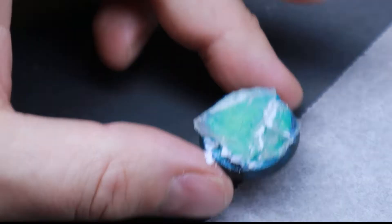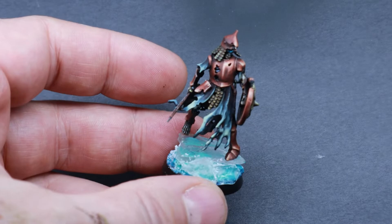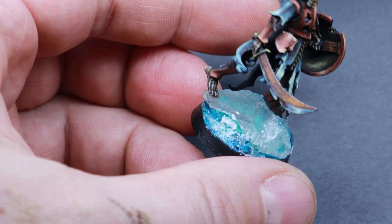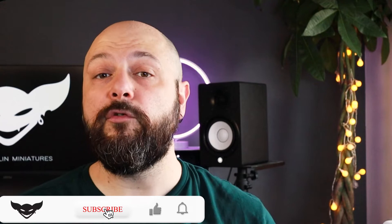And voilà — this is the result! A skeleton walking on a beautiful glacier ready to fight the living, or a large glacier that witnessed the struggle of a tyranny against my space wolf captain. So that's pretty much everything for today. I hope you enjoyed this tutorial. If you did, hit the like button, subscribe, and let me know in the comments below for which project you are going to use this ice. You can also follow me on Instagram where I usually post my weekly projects. Thank you very much and I'll see you in the next one.